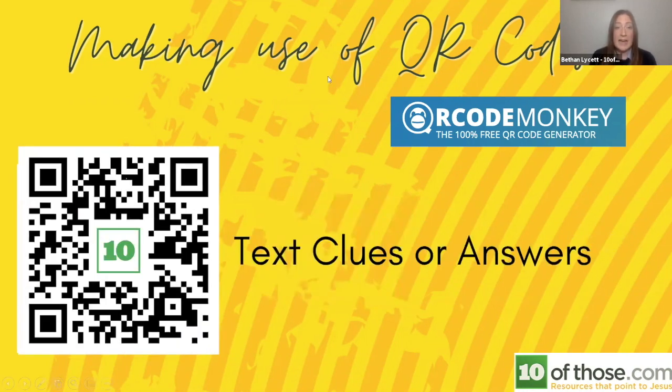Your QR code can contain just a clue or an answer without linking to any website whatsoever. So if you put these up around your local area as part of a treasure hunt or scavenger hunt, people can scan them to get the answers or questions for the next part of the trail. It does cut down on cheating because you have to physically scan it to get the clue. With QR Code Monkey you can even put your church logo in the middle of the QR code, which creates interest and buzz when people see it around the area.